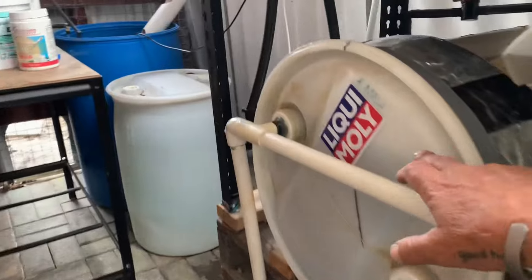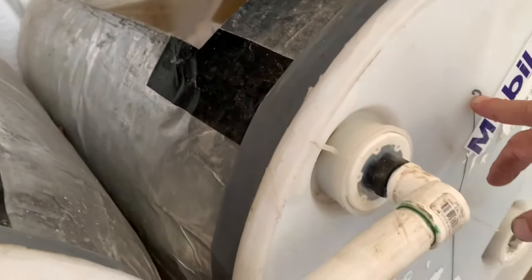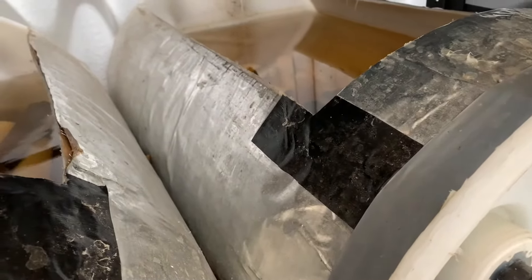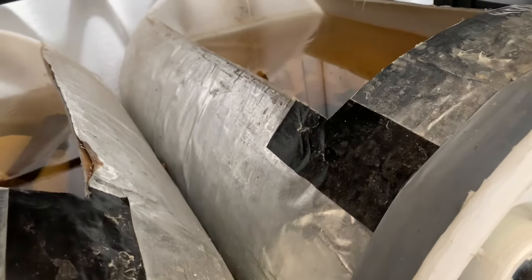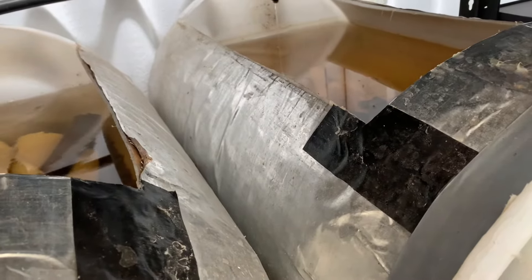I've got the males in one drum, the females in another, and then I've introduced a male and a female in this one - there might be another one in there that's kind of random. When the water warms up, they'll breed hopefully.